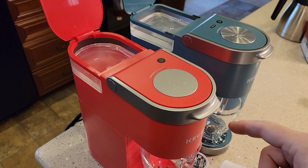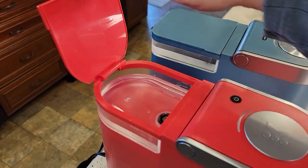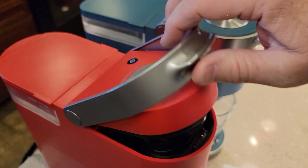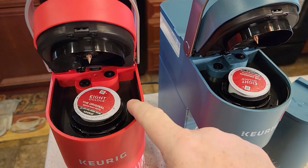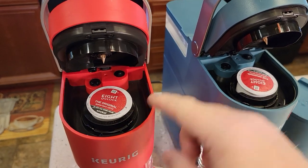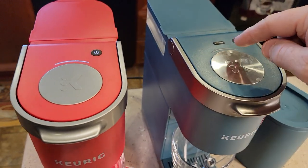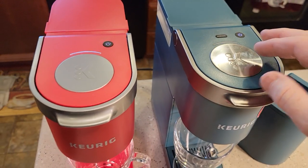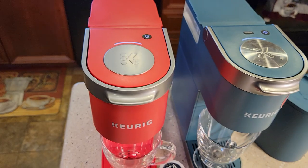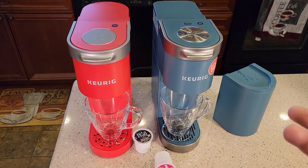I'm going to brew a K-cup with each one of them. I've got eight ounces of water in this one and this one. We're going to lift the lids — these both act the same. You simply put the K-cup in there; it's going to pierce the bottom and the top needle at the same time. I'm going to do a standard brew. If I was going to do a strong brew, I would press this button first. So internally, I think they've got the same parts because they sound the same.